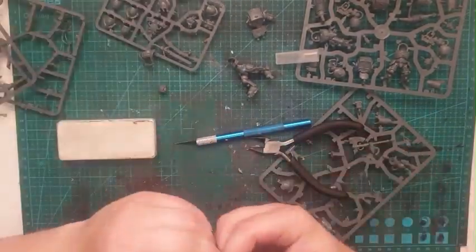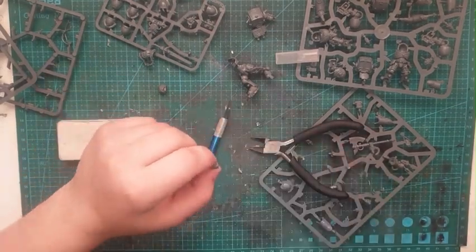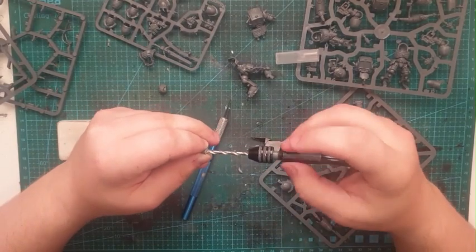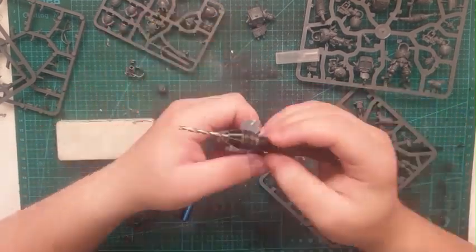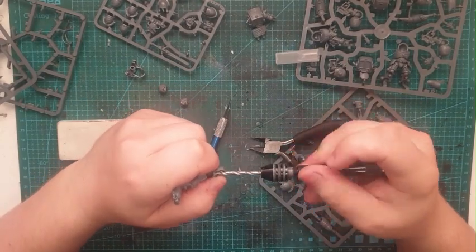During this process I did cut my fingers, so do beware. Be careful with the scalpel and hobby knife — they are beyond sharp, and I had the battle wounds to prove it.